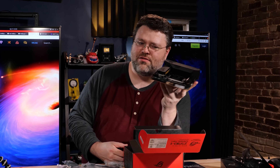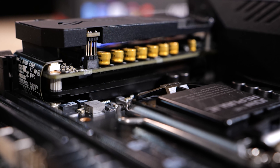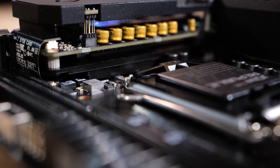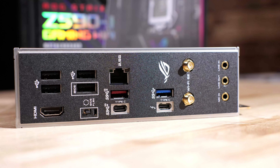ASUS ran out of real estate so they went vertical. The audio is vertical, as are the two M.2 slots — it's like a kind of M.2-sound-card sandwich. At the rear I/O we've got one Thunderbolt 4 port as USB Type-C with up to 5V/3A (15W) charging support.